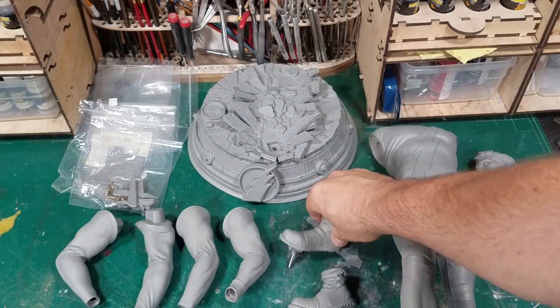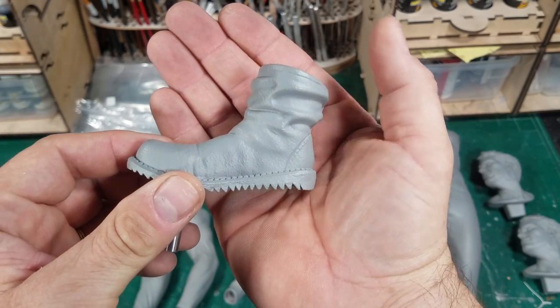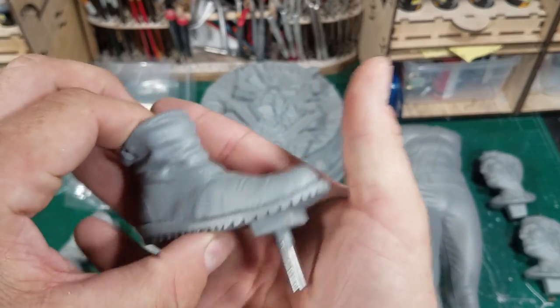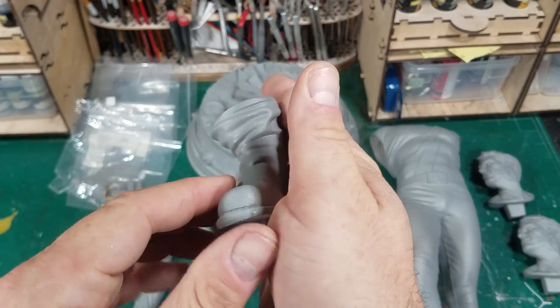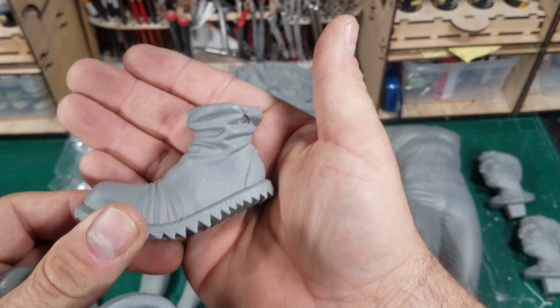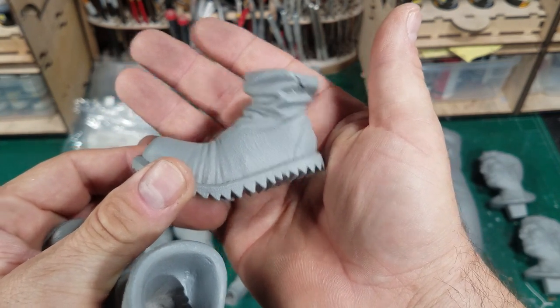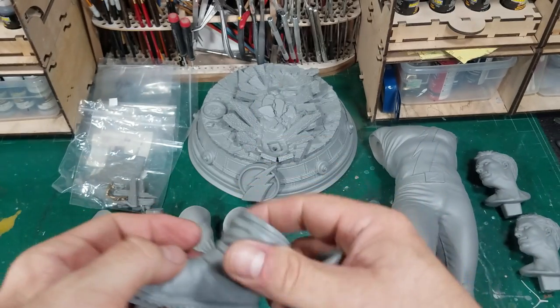Working up from the base, we have the boots, which are really simple but done really well. The treads are really nice. The folds and the leather are super realistic, done really well on both of them. I don't know the sculptor's name, but you get this real sense that his foot is bent inside the shoe. It's done really exceptionally well.